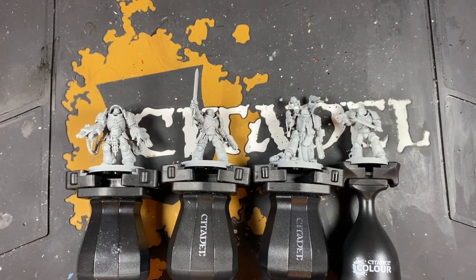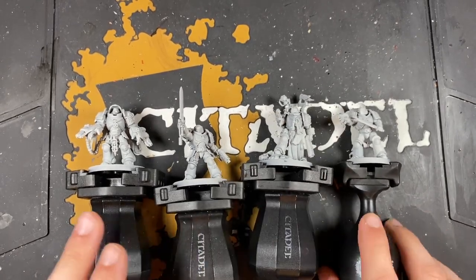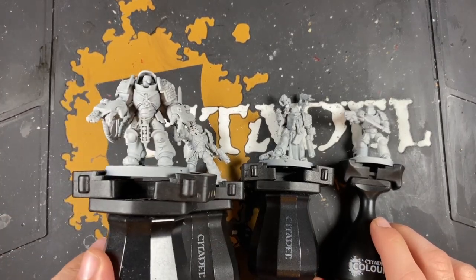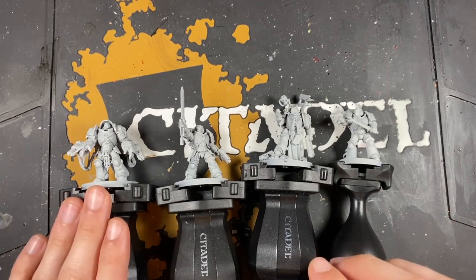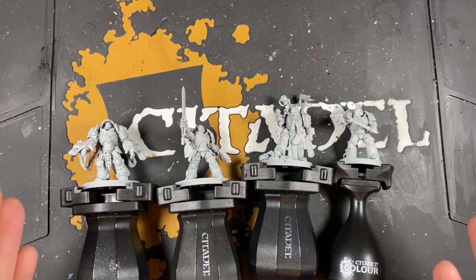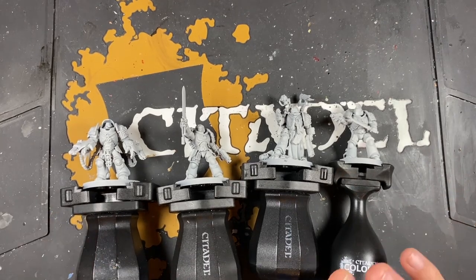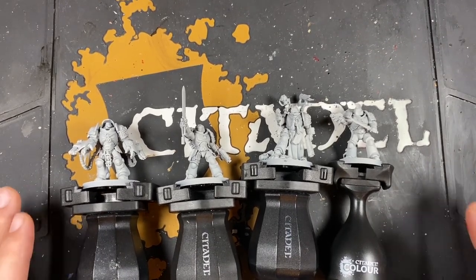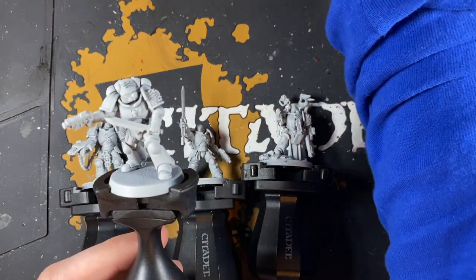Welcome one and all to another combat patrol painting tutorial. In this one we're going to be painting the mighty xenos hunters themselves - the Death Watch. In the Death Watch combat patrol box you receive a lieutenant, an apothecary, 10 intercessors, and three aggressors. We're going to be painting up five intercessors and all three aggressors for the sake of speed, but you'll be able to use any of the techniques learned in this video across the entire set and your Death Watch collection. These models have all been primed with Grey Seer.